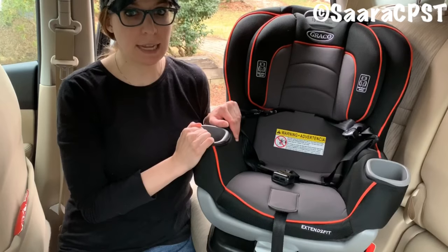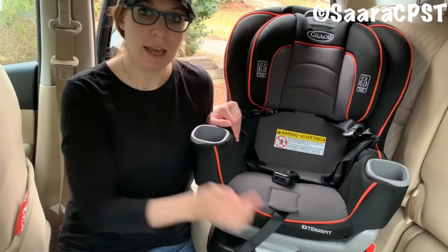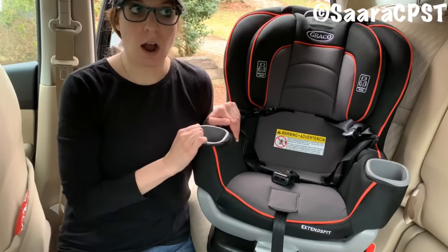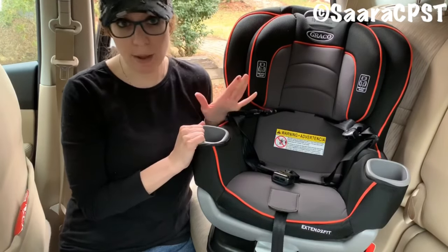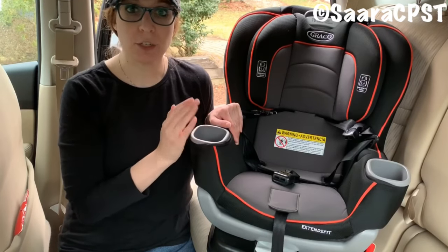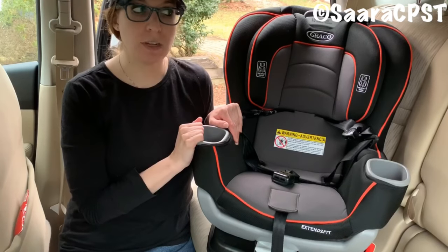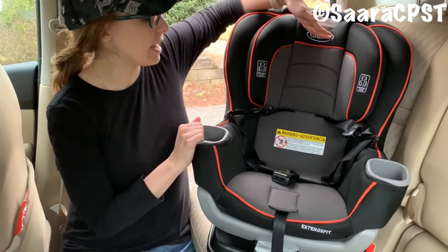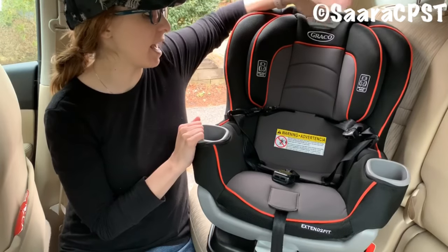Graco has a few versions of the Extend-to-Fit on the market. Usually the name is written right here under the child's left knee. This is the basic Extend-to-Fit. There are also the Extend-to-Fit 3-in-1 and the Extend-to-Fit Forever. On all models, they rear-face until 50 pounds and 49 inches. You also need one inch above the top of the child's head to the adjuster lever at the top, which is the headrest adjuster.